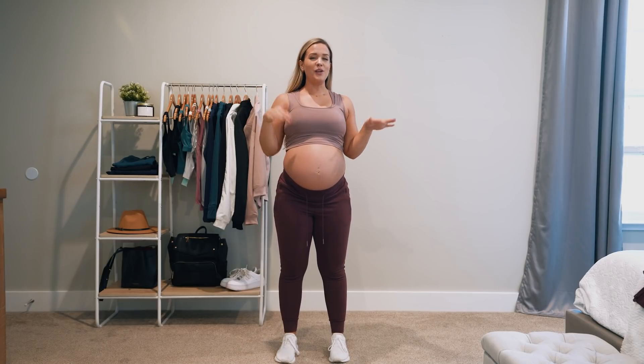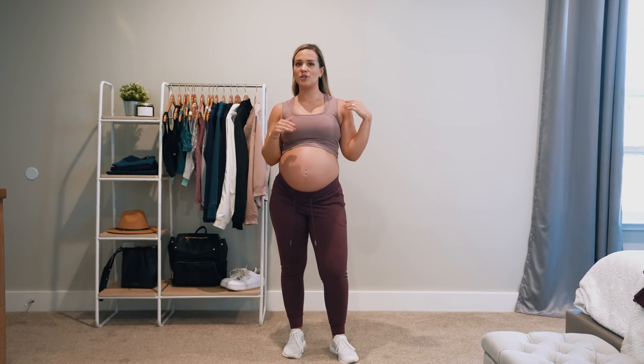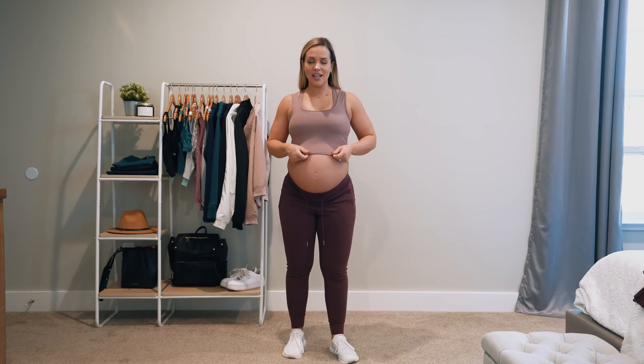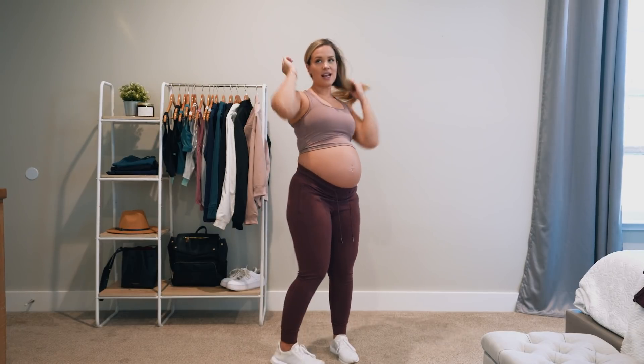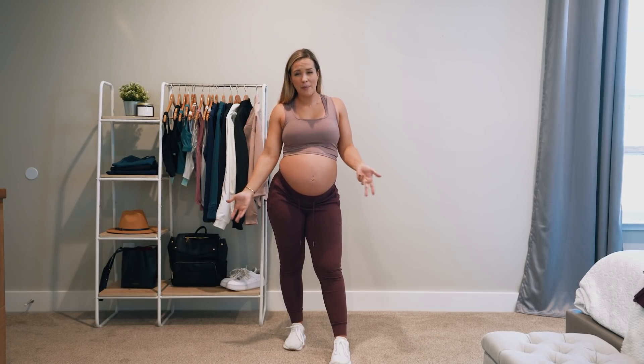The idea with the crop tank was that you could wear it to the gym — absolutely, it would work. But you could also wear it with jeans. You could just style it — it has minimal branding, just this little logo in the back, so you could just wear it for everyday life. Obviously being pregnant, you kind of have to imagine what it might look like without a belly, but obviously it's very stretchy. This is a medium, and the intention was that your bra would kind of peek through and be cute. It's definitely going to peek through in the back because it is kind of a scoop back. But other than that, it's a pretty simple piece — just kind of a staple.